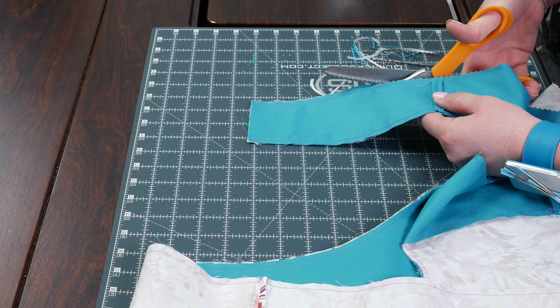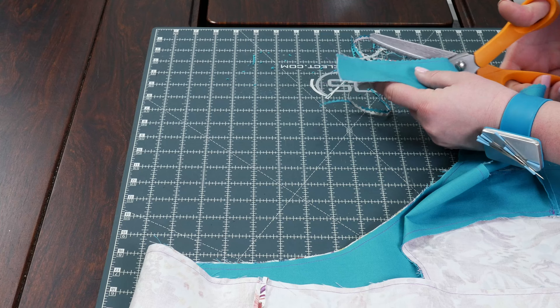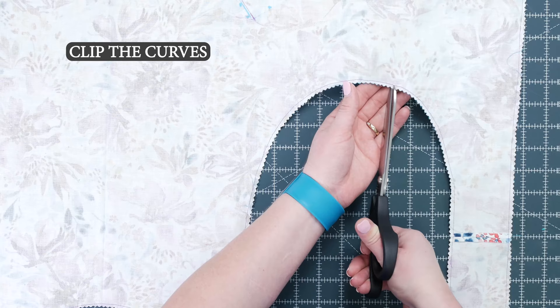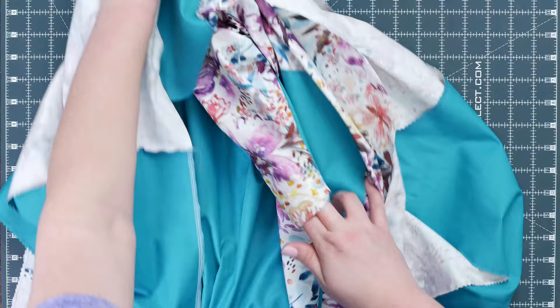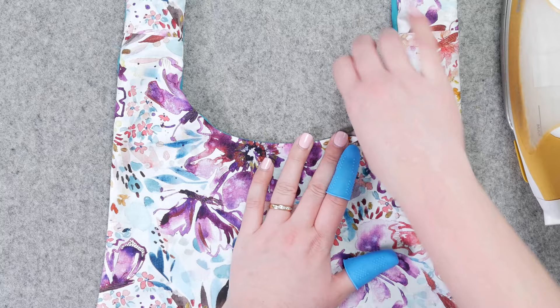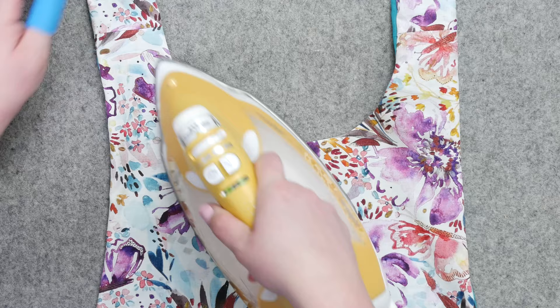If you have a pair of pinking shears, go ahead and pink around all the edges — this takes a little bit of time but it's worth it. Otherwise, just trim them down a little bit, then press the edges flat. Now comes the fun part: we get to turn it right side out. Scoot your fingers up into the bands and pull them out. Let's press those edges nice and crisp — thermal thimbles are really helpful with rolling the fabric. Take your time and it will look really nice.